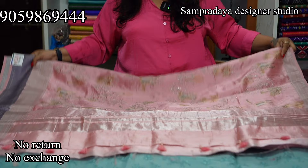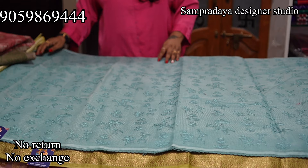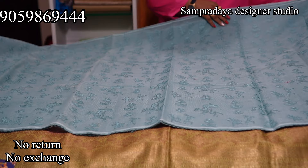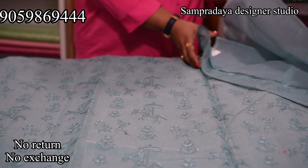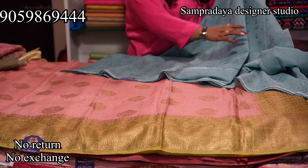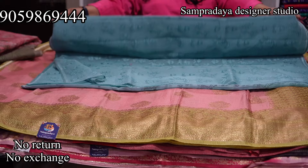Next is a blue cotton kota saree with machine embroidery — very light and very beautiful. The pallu and shoulder portion have full embroidery, and the pleats area is half-covered. It comes with a running blouse. Take a screenshot and send it to us on Sampradaya Designer Studio. The price of this saree is Rs.2,900 with 50% off.